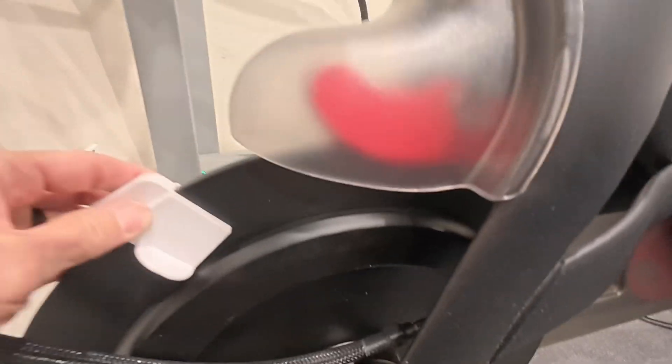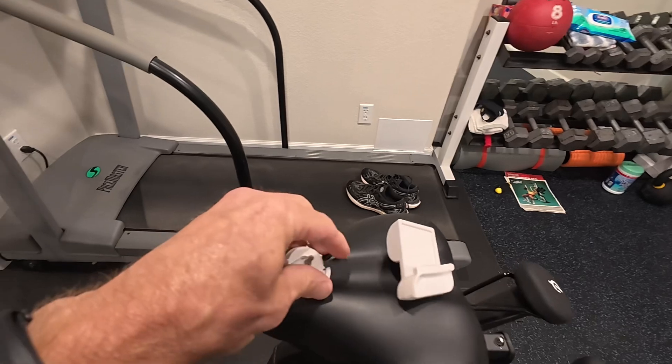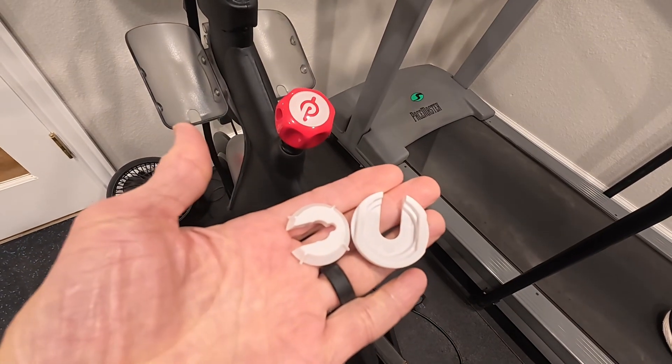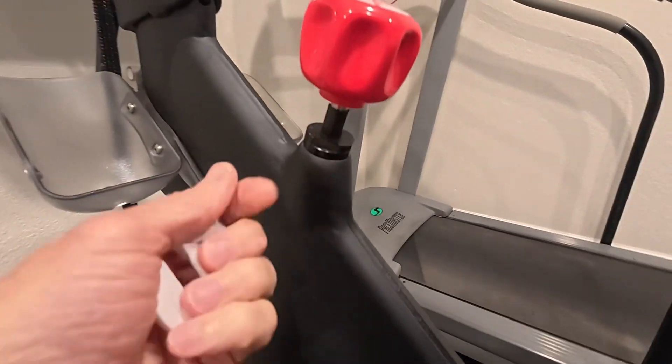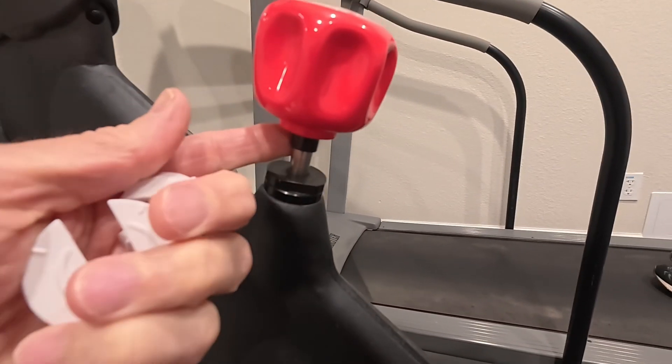You don't have to — I know a lot of videos say to take this guard off, but mine slips on just fine. Next, you're going to slip these tabs underneath the knob. You have to lift this little ring up so it slides up, and then you can slide this under.